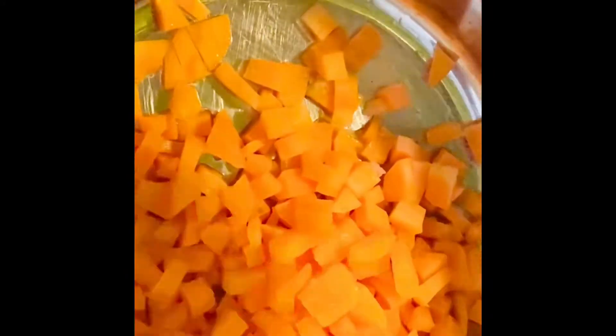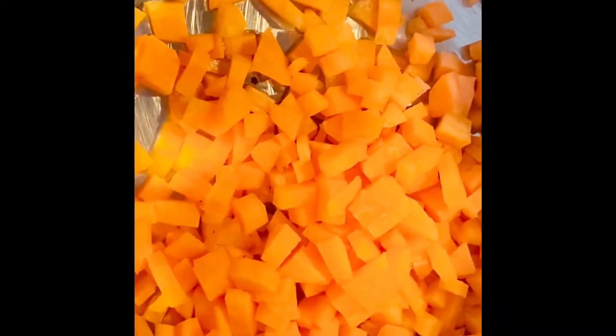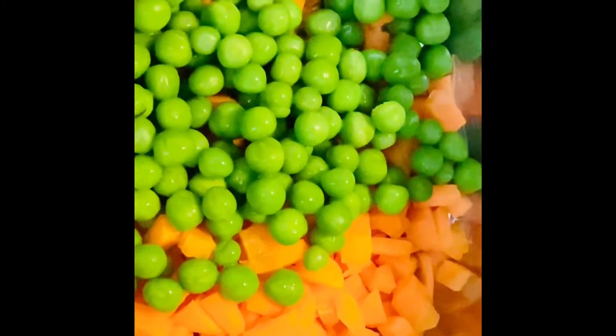I've taken a deep pan and heated it. We're going to add some olive oil into it. You can see I'm adding olive oil. Then I'm going to add in chopped carrots — you can see how small they're chopped into very small pieces. Then I'm going to add in the green peas and stir it for a few seconds.